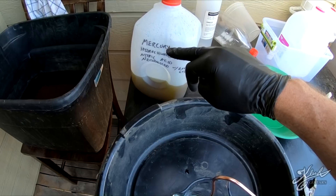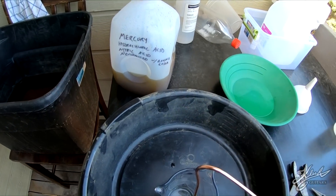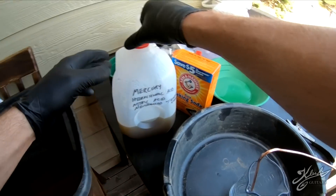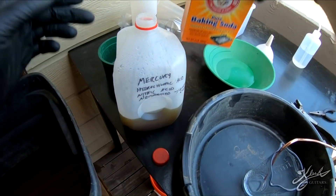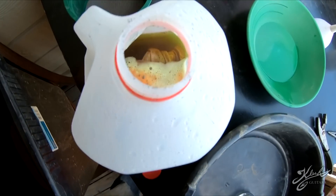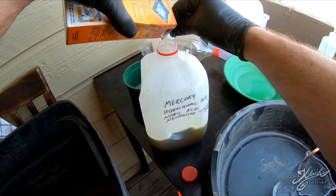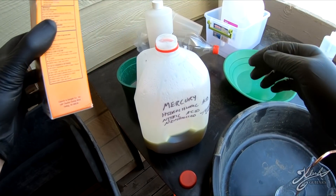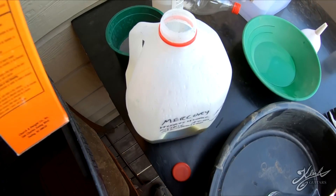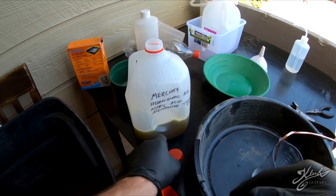Remember to mark the waste container - 'mercury, hydrochloric acid, nitric acid.' I'm actually going to take some baking soda and pour it in there slowly to neutralize the hydrochloric and nitric acid that's in here. You can see it's neutralizing that acid. Do it a little bit at a time and let it go until it stops fizzing, then add a little bit more.